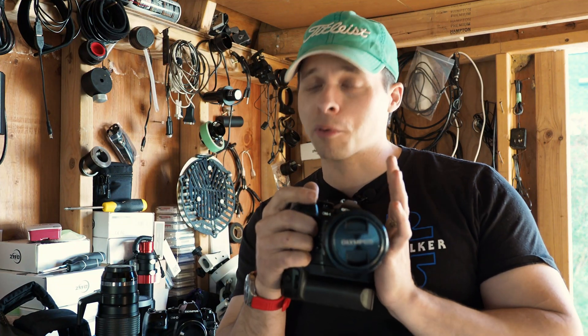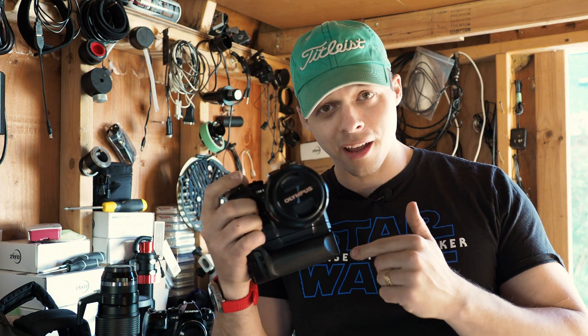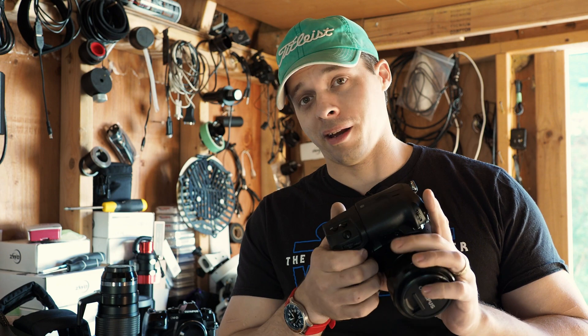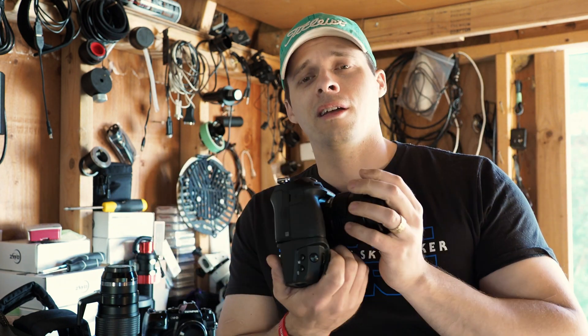Today we are going to prove as scientifically as I can whether or not the OM-1 is the coolest camera that Olympus has ever made. When I say cool, I'm talking temperature here, not whether or not you've got a baseball hat on backwards. And it's OM Systems - I'm never going to get used to this.